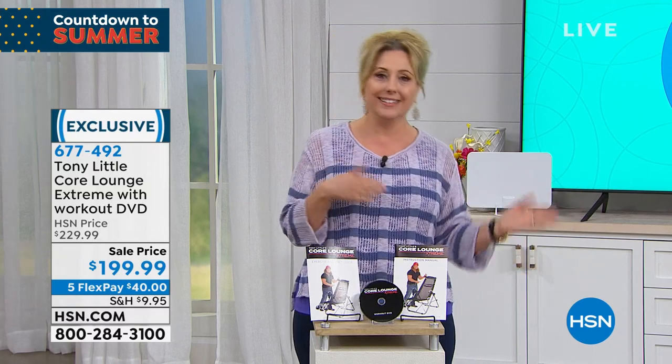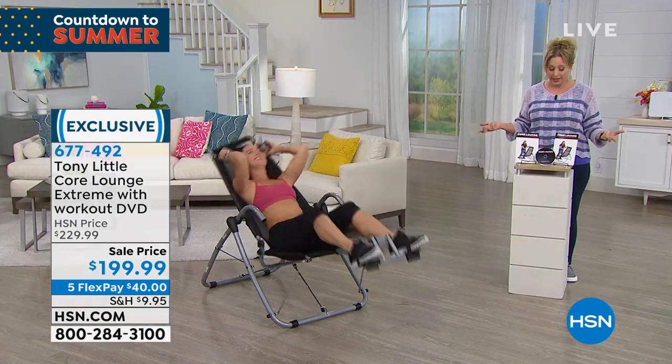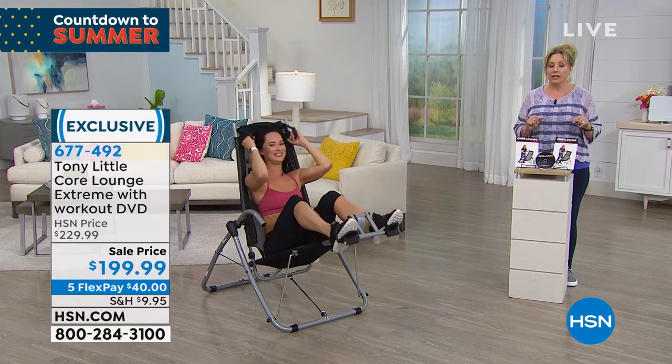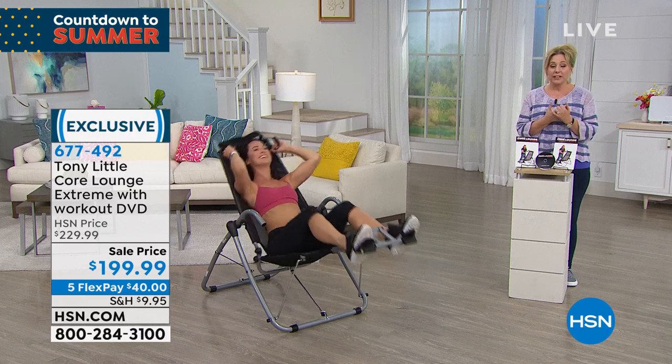This is my very first time presenting this item, because it's get it in, sell it out, get it in, sell it out. $40 is your FlexPay. I know we have under a thousand. I'm not sure exactly how many we have left now, but it's going very quickly. We've got lots of people that love this.